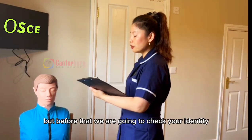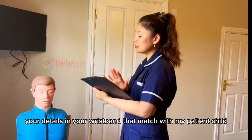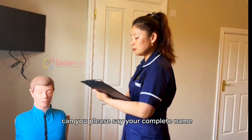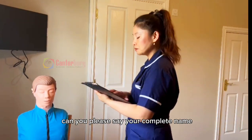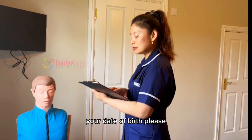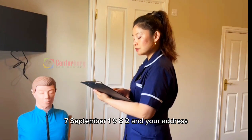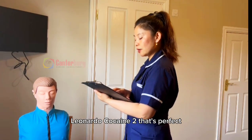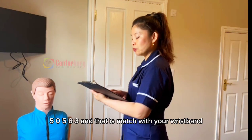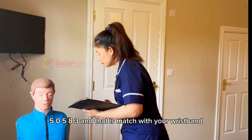Okay, but before that, we are going to check your identity — your details in your wristband — to match with my patient chart. Is that all right? Can you please state your complete name? Yeah, I'm William Richard. That's good, it matches. Your date of birth? 7th September 1982. And your address? 11 Byway 2.30. That's perfect. And your NRN or hospital number is 50583, and that matches with your wrist card.